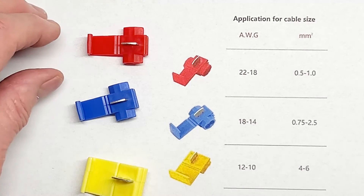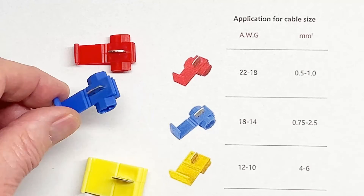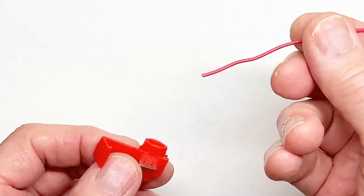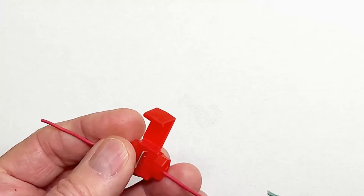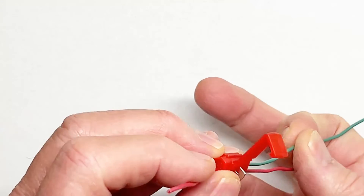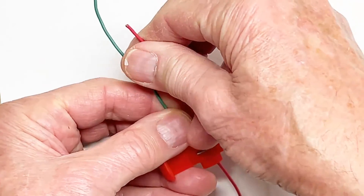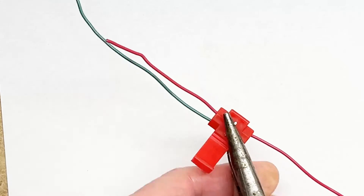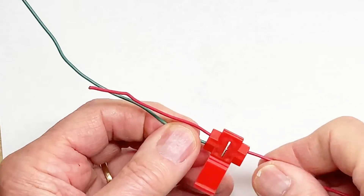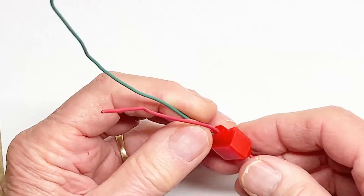This table shows what wire gauges they're usable for: the red is 18 to 22 gauge, the blue is 14 to 18, and the yellow is 10 to 12. To use these, I'm going to use number 18 gauge wire so I'll use the red connector. Pass one wire through there, the other one has a little stop. Once you have it positioned, all you have to do is take a pair of pliers and squeeze down this metal slip until it's tight, then turn the lid over and snap it — and you're done.